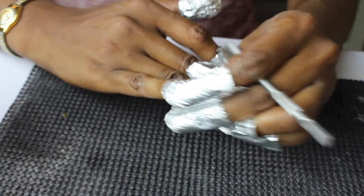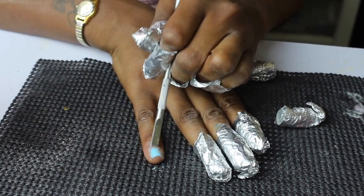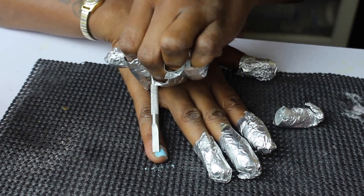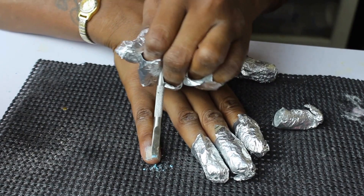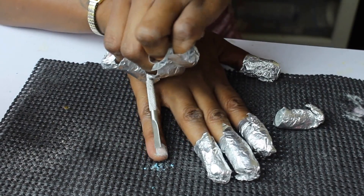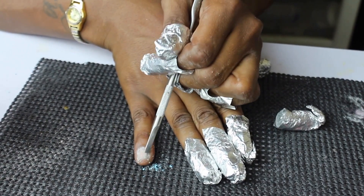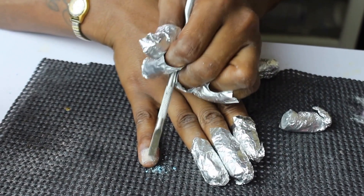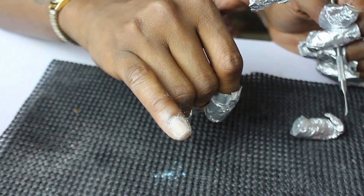I'm going to take my cuticle pusher and start to gently scrape the gel polish off. You don't really need to do any rough scraping — it should just come off nice and easily. You can also use the orange wood stick, that will do the job just fine as well. I'll go ahead and continue to do this to all the rest of my nails and remove all of the gel polish.